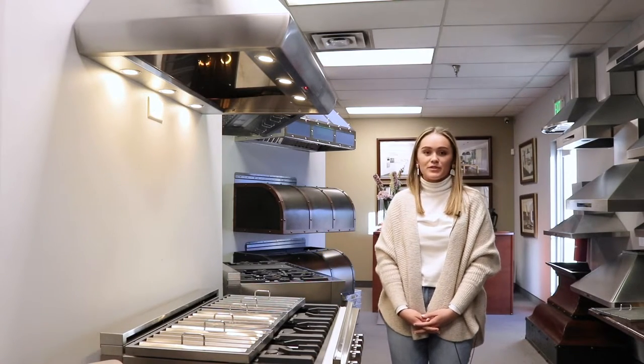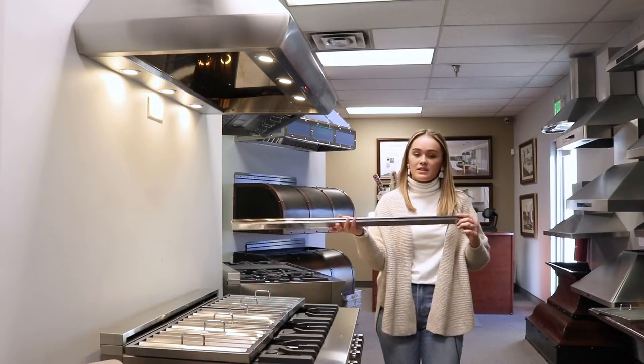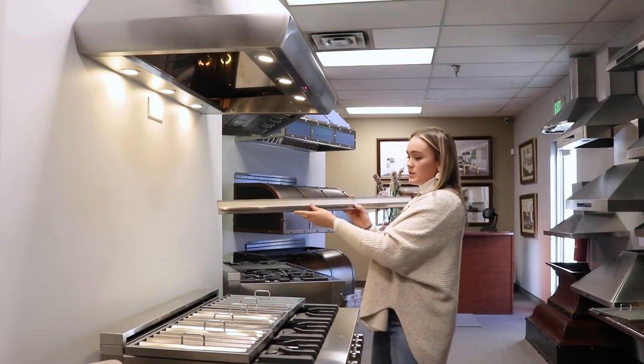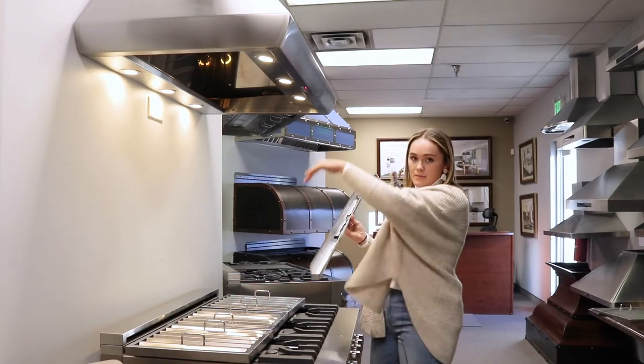First thing you want to do is find your grease tray. The grease tray is going to be this really long metal piece — looks something like this — and you're going to want to slide this into the back of your range hood. This will be the front, and the taller side will go into the back of the range hood.